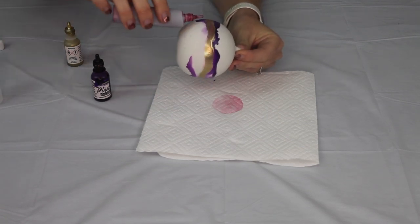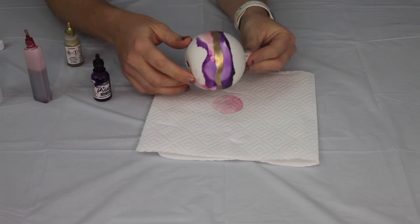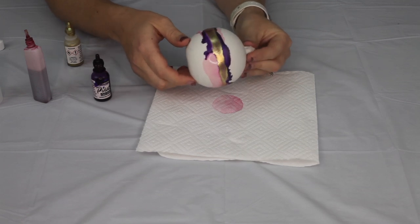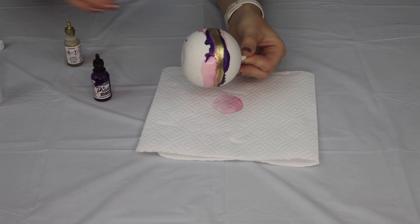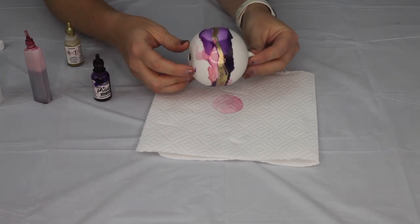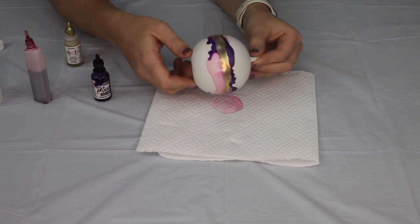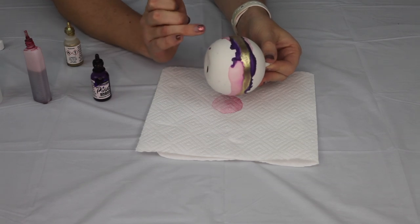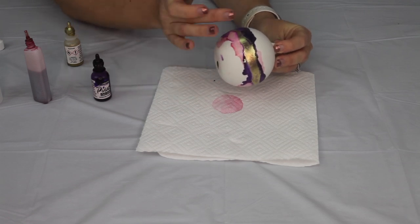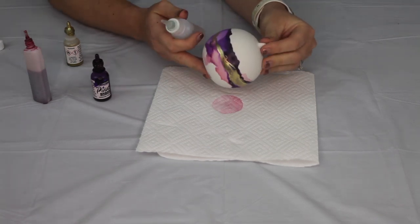You can never have too much metallic on a Christmas bauble! The metallics come in so many shades now — bronze, copper, gold, silver — so whatever your color palette, you can create something. I really like this Pinata gold, and the brass one too which has a slightly more antique look. If you want to whisk out the edges a little more, just add a little extra alcohol along the edges and blow gently.